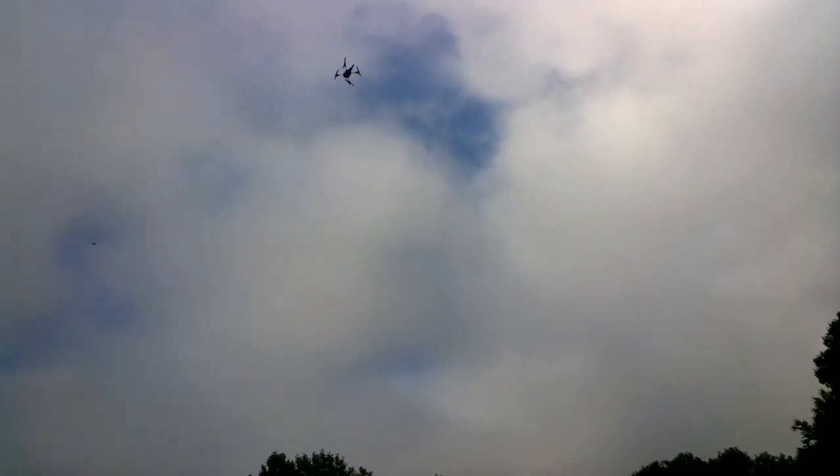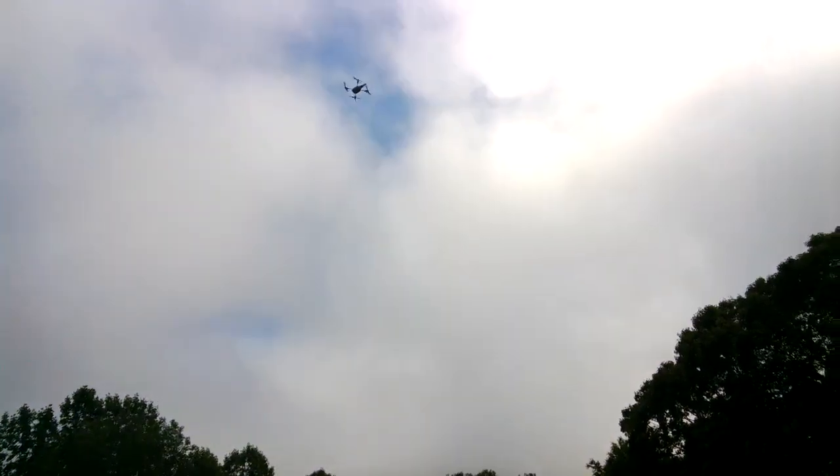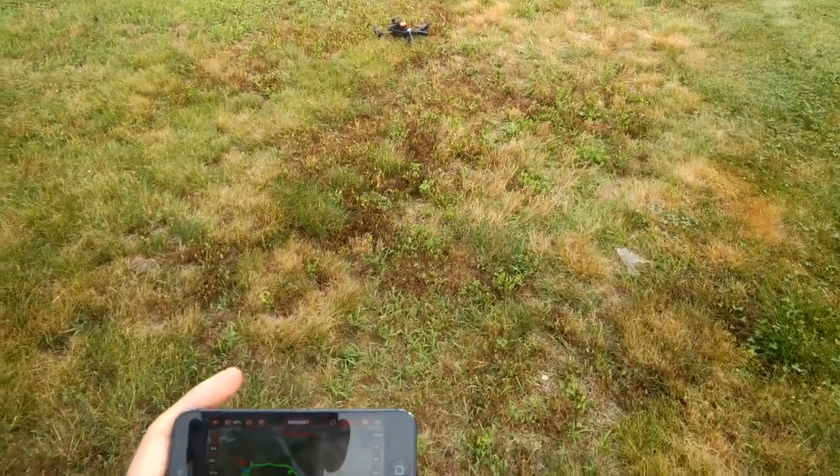It does a pretty good job of holding itself in place with station-keeping. The wind will take it, though — I had an issue the other day where the wind blew it right into a tree before it could react. So just be aware of that. I'm going to move it over here a little bit, and then we'll say land. It'll guide itself down to a safe landing right on the grass — and that's it.